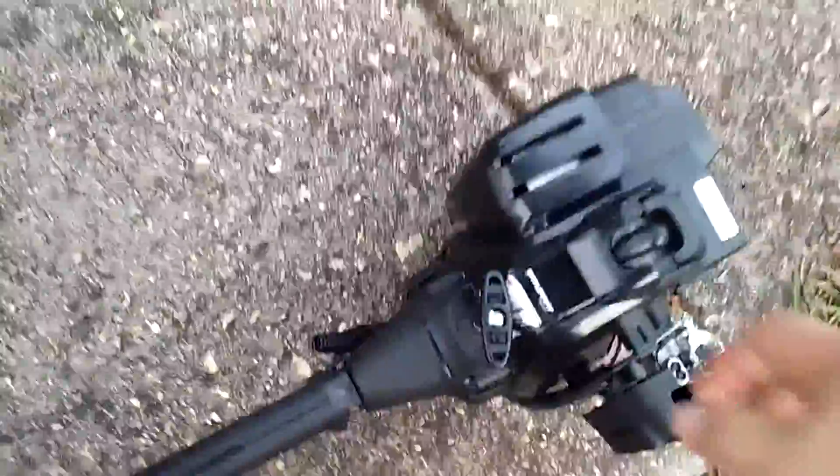That sounded great. Let's try that again. Not tight enough, I guess — or the handle's not tight enough, I guess.